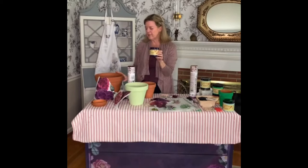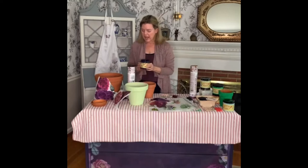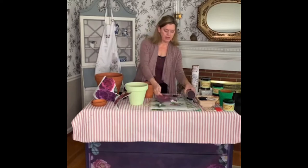It dries pretty quickly. So after I paint this, I'll go to this pot that I already painted in their Farmhouse Green — I love this color. And then we're going to add the transfers, which are from their Bells and Whistles line. I just thought these were perfect for flower pots. So let's start with painting this large pot in the Aubergine, which is a really pretty color.